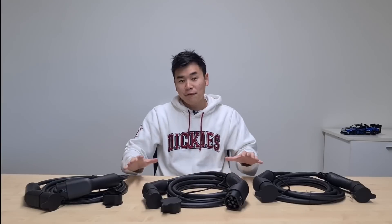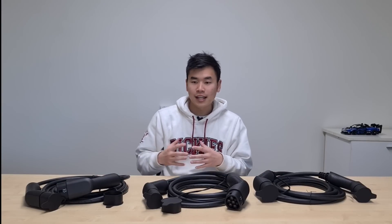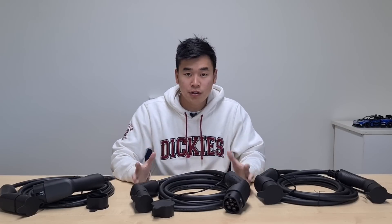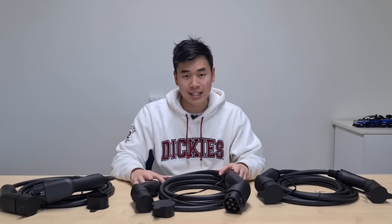The main difference then comes down to charging speed. The way I like to think of it is that the 7kW cable is one full-size hose, able to deliver up to 32 amps. Similarly, the 22kW cable is three full-size hoses delivering up to 32 amps each. However, with the 11kW, whilst it's got three hoses, those hoses are only half the size, so it's only able to deliver up to 16 amps.